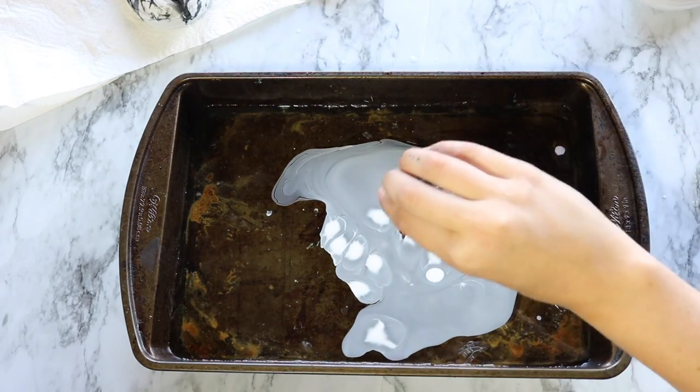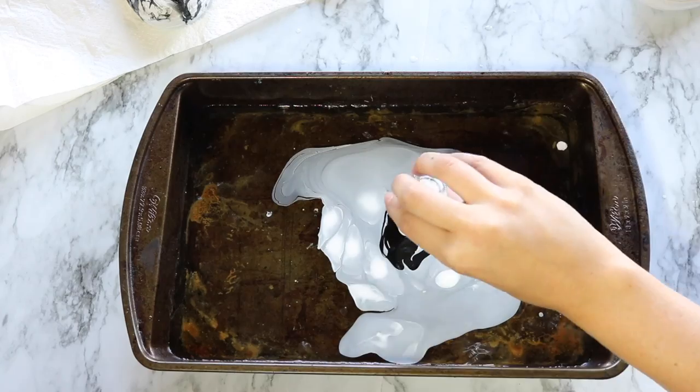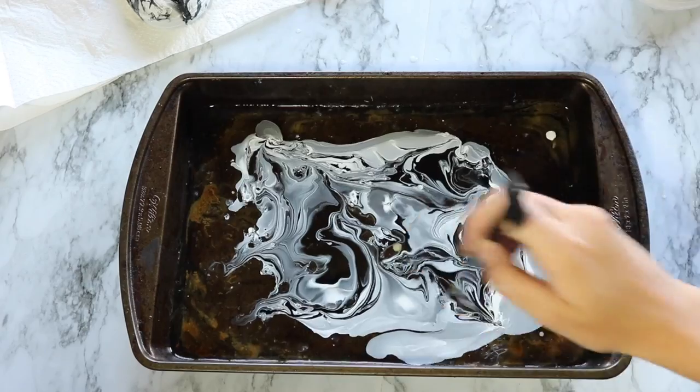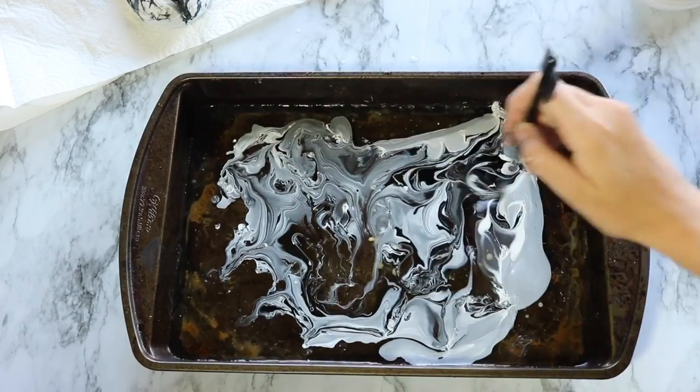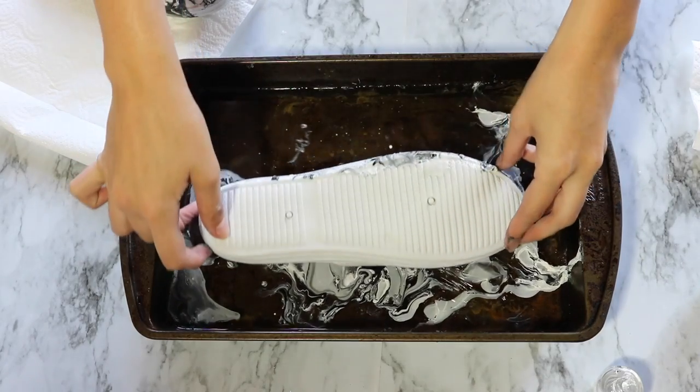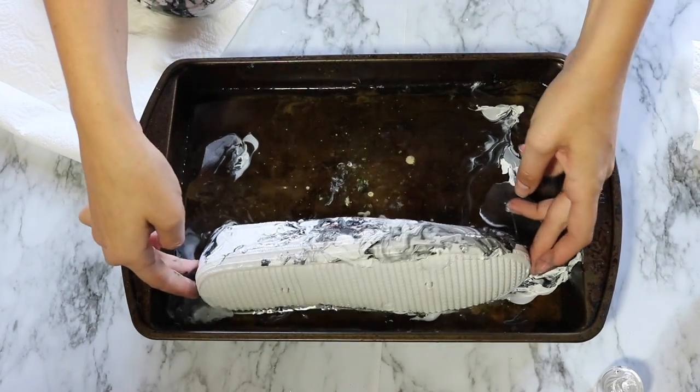The shoes were five dollars and the nail polishes I already had, but you can get them at the dollar store for literally a dollar, so this is a super cheap and easy DIY. If you guys like this video and you want to see more marble DIY, be sure to give this video a big thumbs up and make sure you hit that subscribe button down below. Thank you guys so much for watching and I'll see you in my next video.